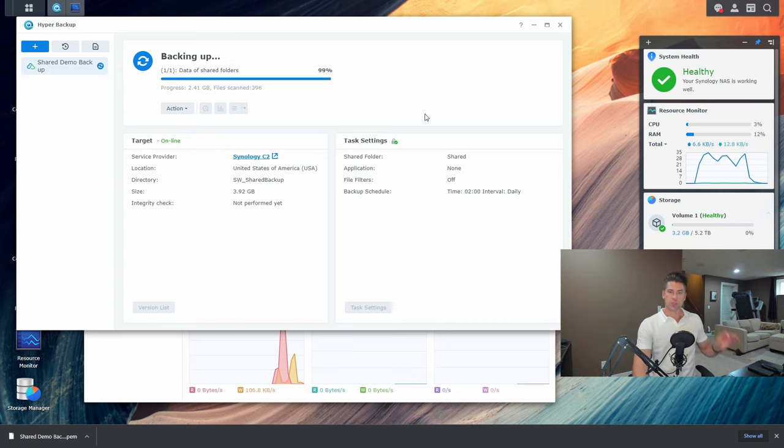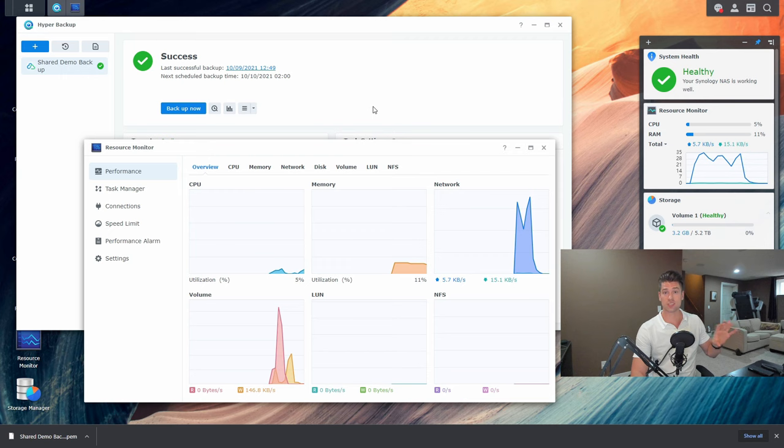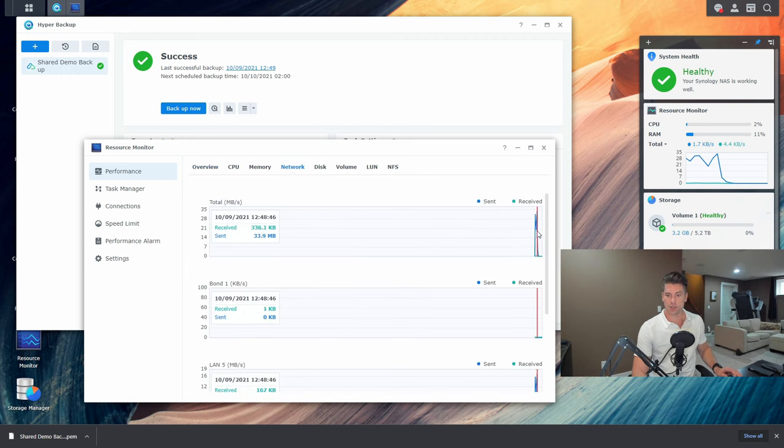While the backup was running, I opened up the resource monitor to collect some statistics. Keep in mind this is a DS1621+: during the backup process barely any CPU was utilized, and RAM is sitting at about 11%. On the right-hand side you could see that at a couple of points we were uploading at 26 megabytes per second to Synology's service. I have a 1 gig up / 1 gig down fiber connection, so that's about 25% of my connection speed — and the firewall's intrusion prevention system may have limited bandwidth further. We also hit 33.9 megabytes per second at one point, which is not bad at all.